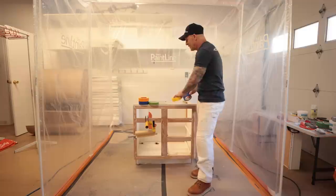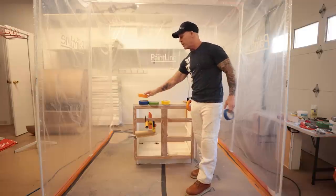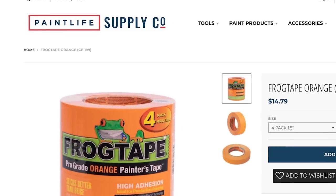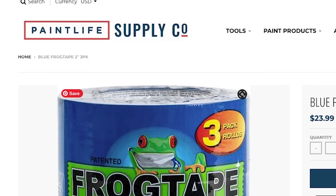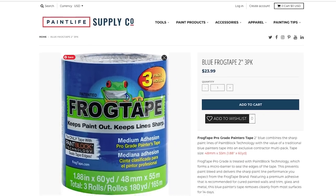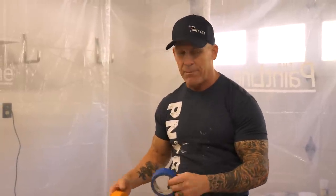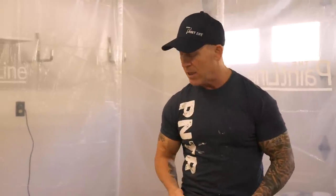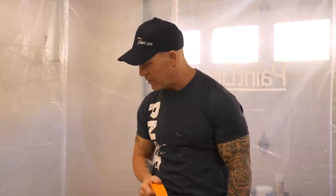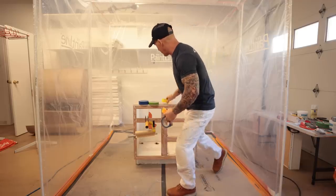What I typically use when masking cabinets is either a production tape — I like Frog Tape orange production grade tape, or Frog Tape production grade blue tape. These two tapes are excellent for masking. The blue tape can stay on a lot longer. If you're going to leave your tape on, it'll stay on significantly longer and come off a lot easier than a production tape. If you're leaving it on more than three days, don't use orange production tape — it's a three-day release tape.